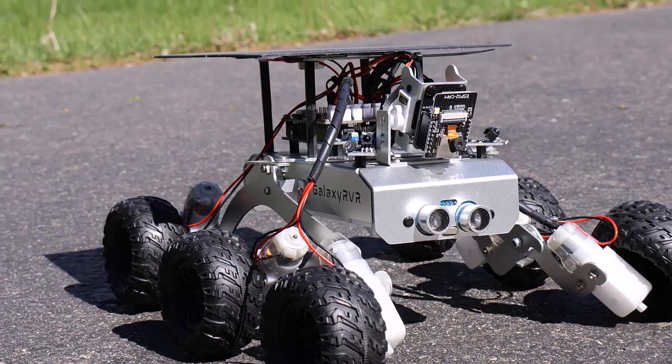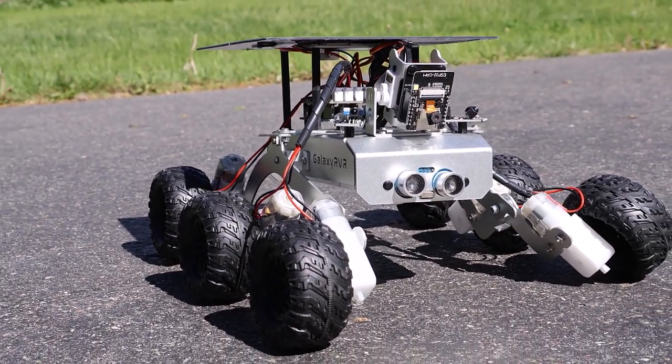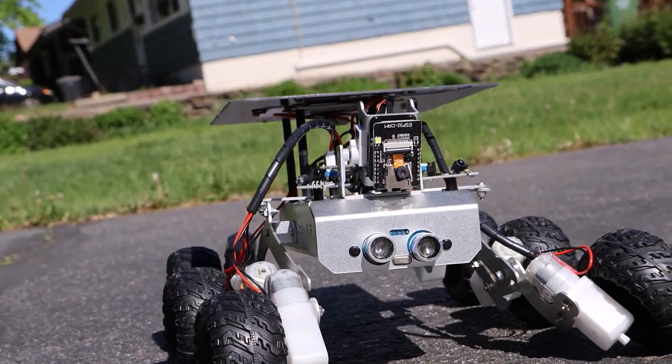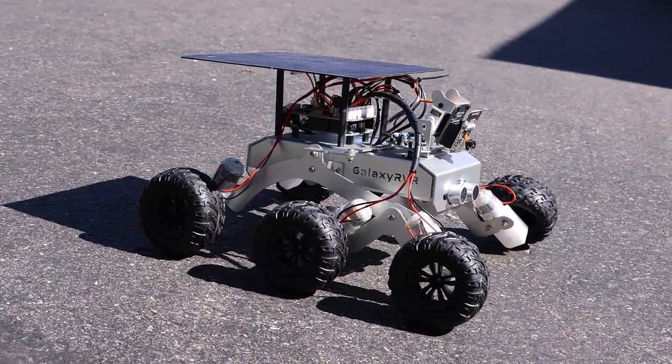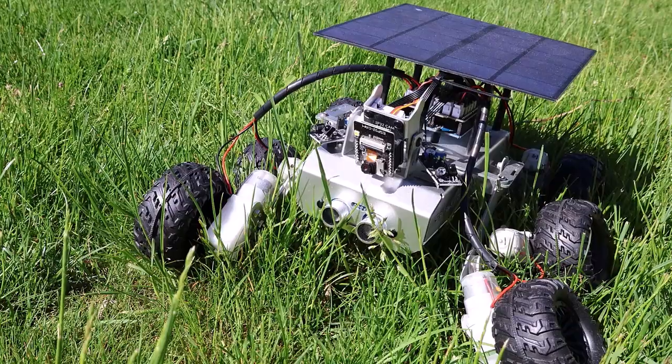Therefore, the Mars Rover robot is designed to explore Mars, study the environment, and send back data to Earth. So think about aspects such as movement, communication, power supply, scientific research capabilities, and durability under Mars's extreme conditions.